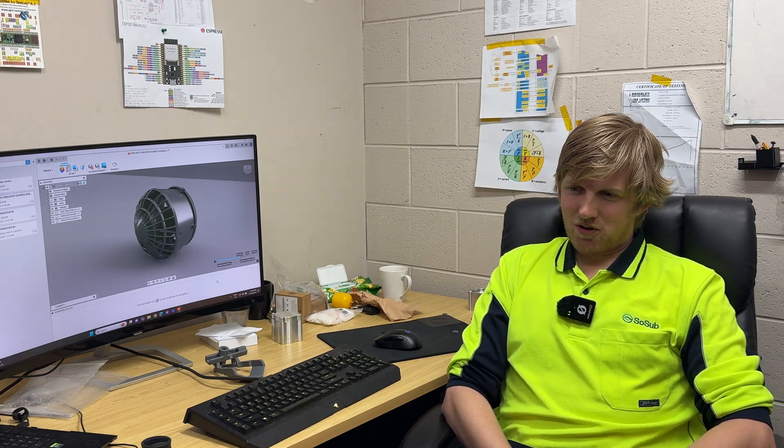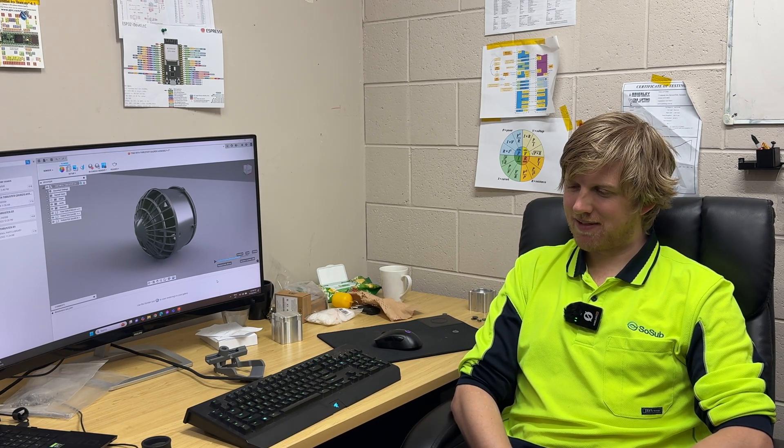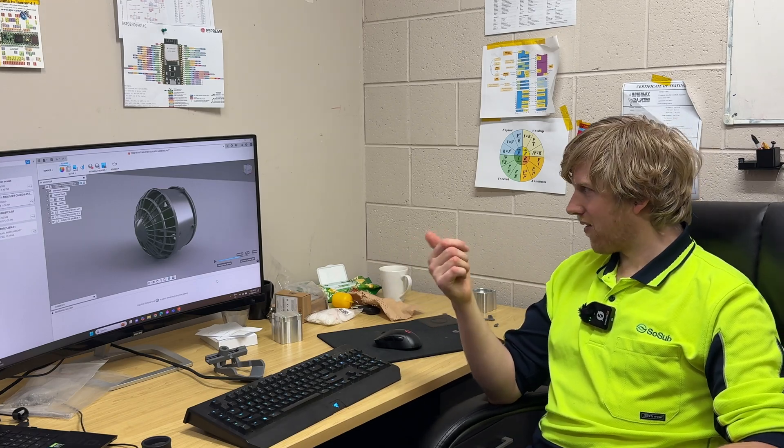3D printing for us started out as just pretty cool, interesting technology, but it pretty quickly turned into a necessity. Some of those ways would be from being able to quickly produce a model we've designed — a concept — having a physical item to play with, test, and think about. Now we actually use it for end-use manufacturing, whether it's a bracket to hold a circuit board inside an electronics compartment, something for cable management, or as you can see on screen, a thruster guard for our thrusters.